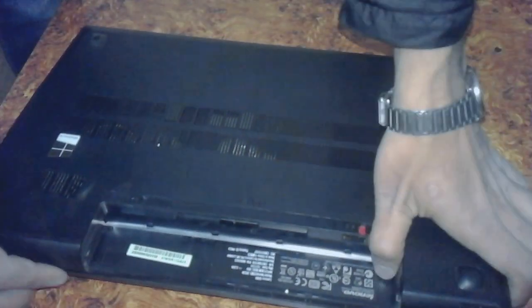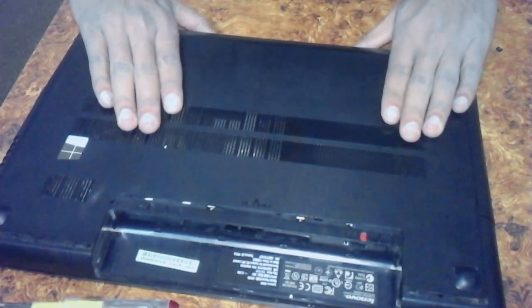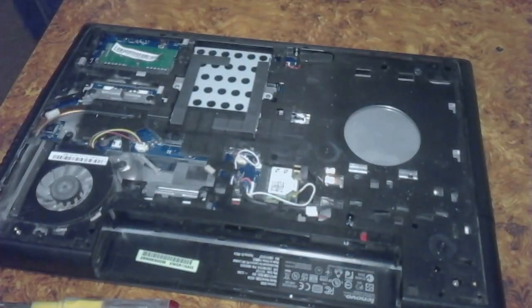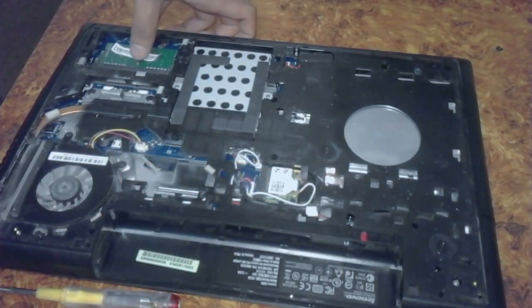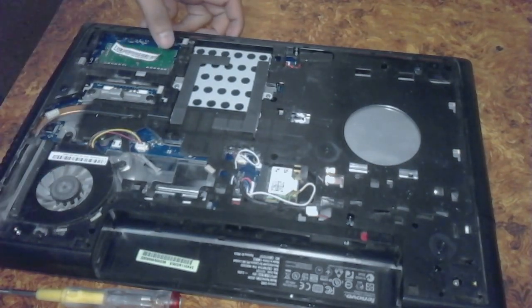Put your hand like this and slide here — look, it easily opens. Here we can see many things: there is a Wi-Fi chip, there is a hard drive, and here is the RAM.